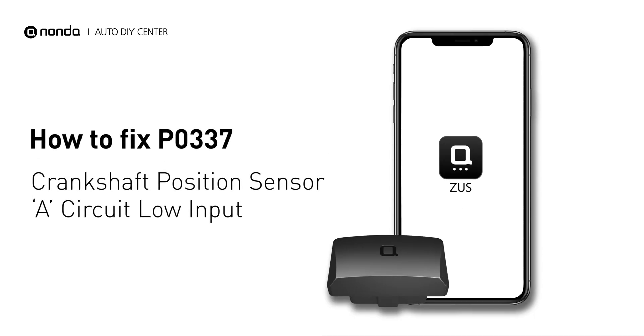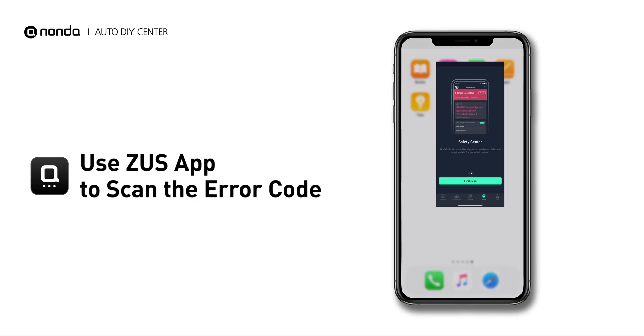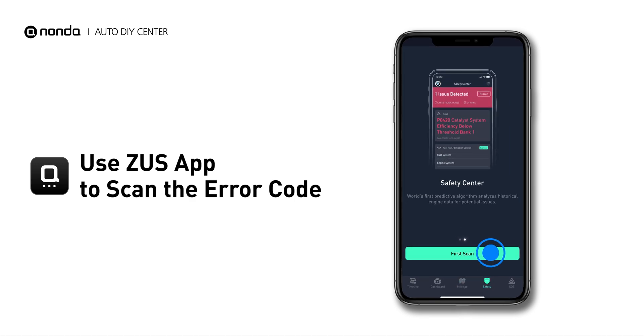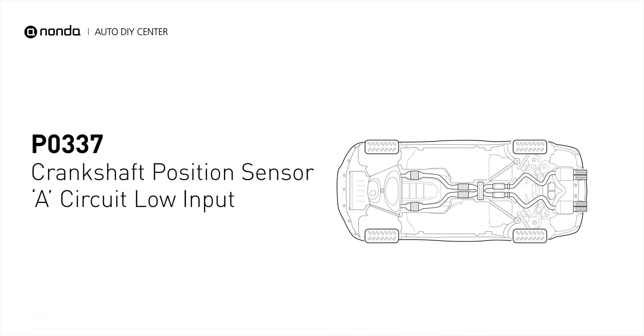If you are getting a P0337 error code, this video is going to show you one practical solution to fix the error code at home. Use the Zeus app to scan your vehicle and see the error code P0337. It means that the engine control module detected the engine crankshaft position sensor circuit is not within specifications.